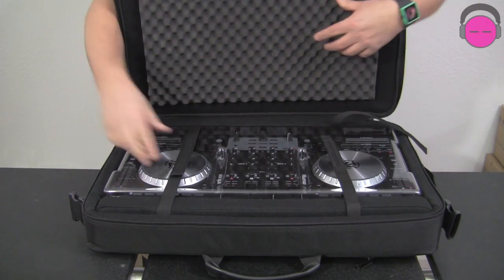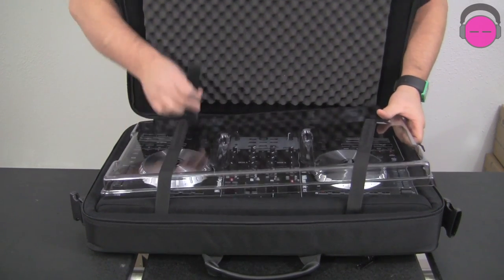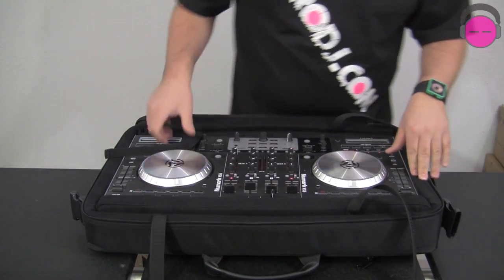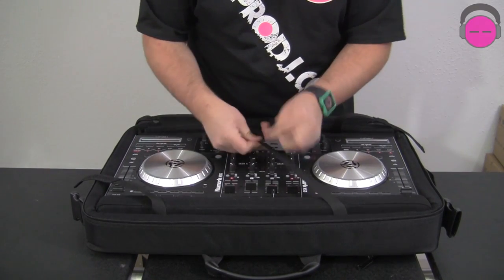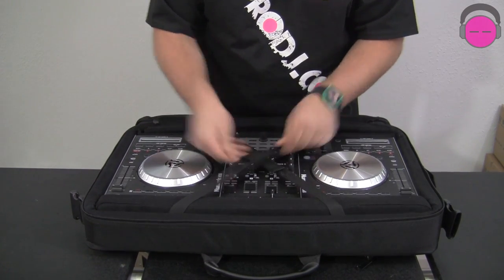I want to show you guys something else. If you take the deck saver off, somebody would ask: how do we put it in here and not put the straps across the jog wheels? And it's pretty easy — you just connect them in an X pattern. There you go.